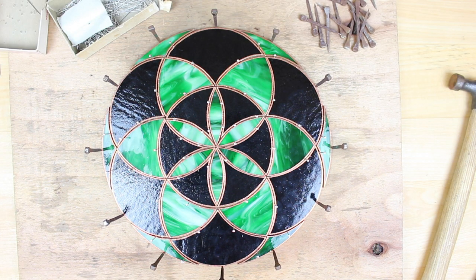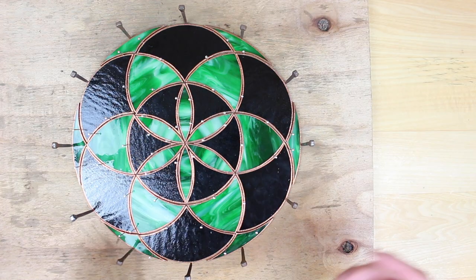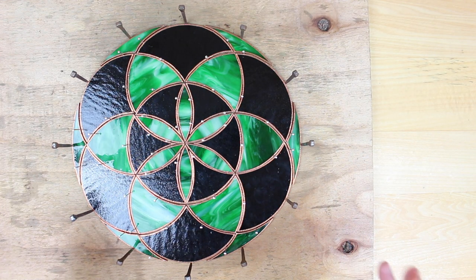Now the pieces look like they can't move anymore. At this point everything should look exactly like how you want it to turn out, with all the pieces exactly where they should be. So we're going to move on into the soldering.